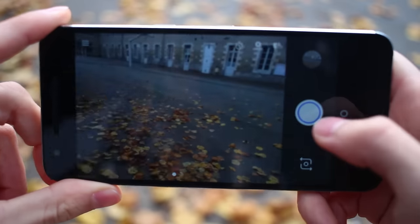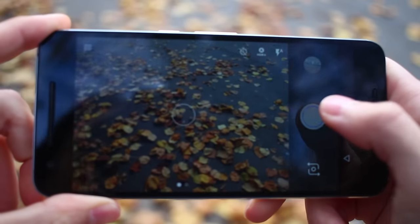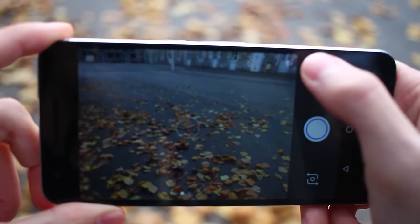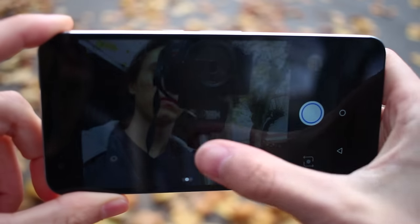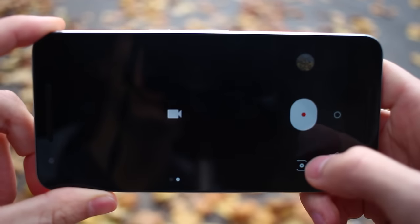On the front, you'll find dual front-facing speakers that are extremely loud and are really a pleasure to listen to. The rear-facing camera is 12 megapixels, while the front-facing camera is 5 megapixels, and I found both of them took pretty good photos.